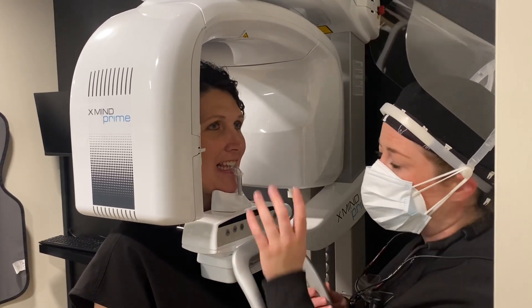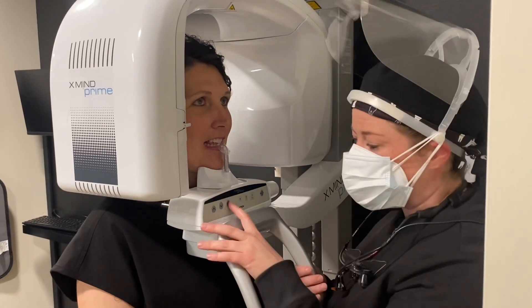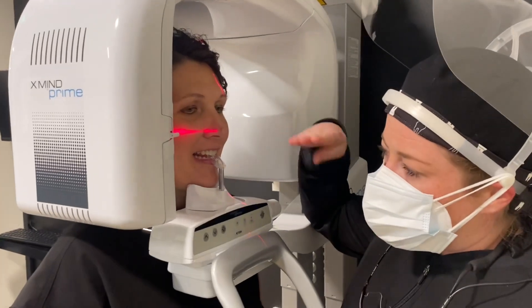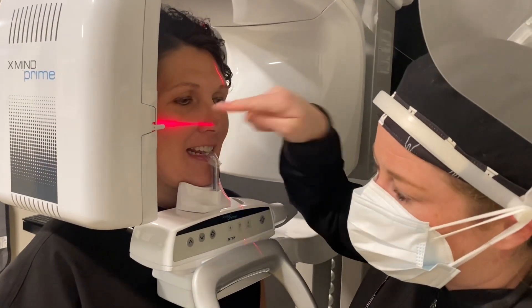She's looking great. There are a few other planes you want to make sure are aligned. To do this, turn on your light. Make sure your Frankfurt plane is parallel to her occlusal plane and runs through her tragus.